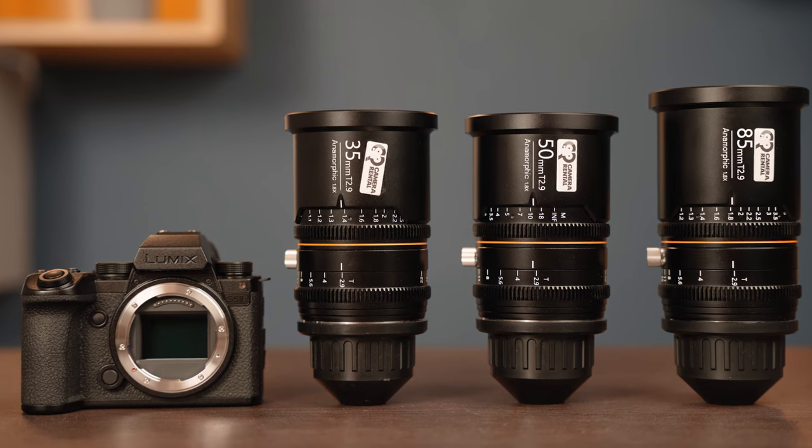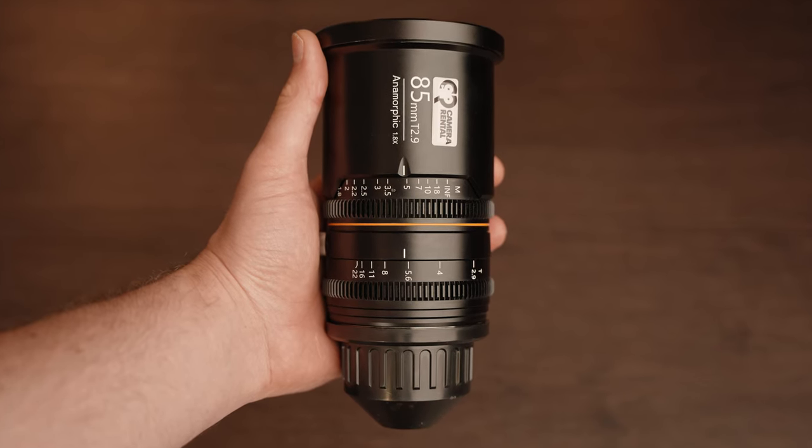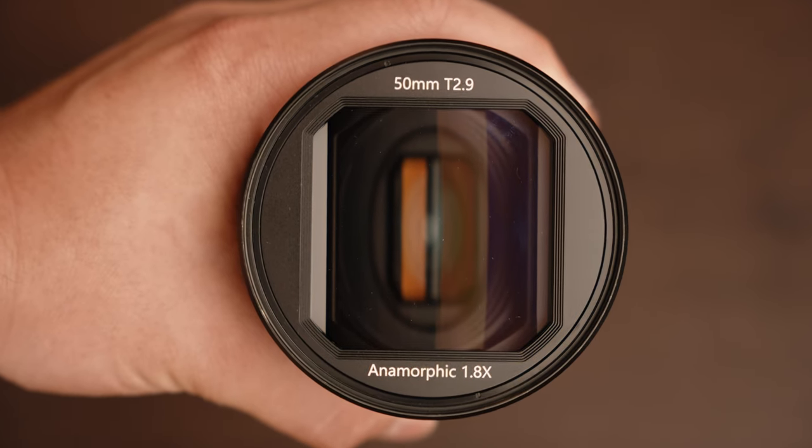Hi everyone, I'm Sabi from Camera Collective and in this video I will show you what the Lumix S5 IIX camera is capable of in 6K full-frame open gate mode with true 1.8x anamorphic lenses. So let's begin.